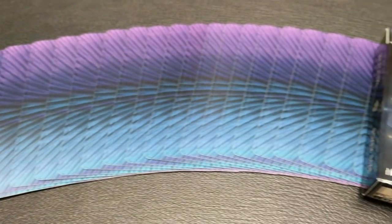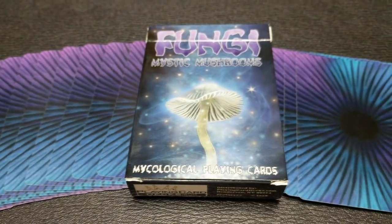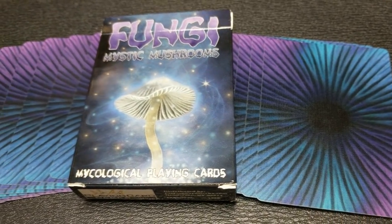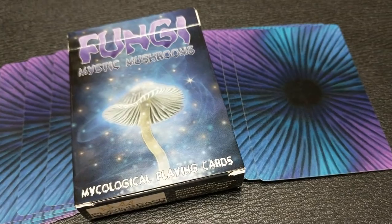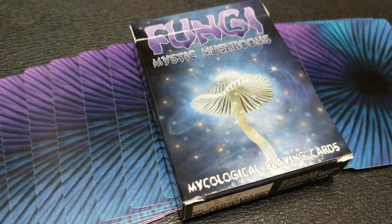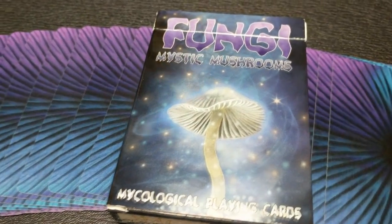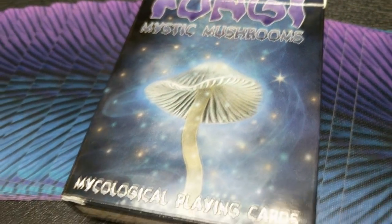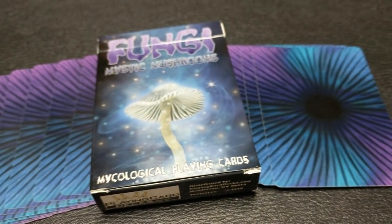This is a deck of cards that is all about mushrooms. It's brought to you by the good people at PlayingCardDecks.com. It was designed by Azurid Ox and produced by Will Roya. They've teamed up in the past to do Friendly Felines, Royal Vortex, and a bunch of others that I've reviewed. This deck is a limited edition of 979.